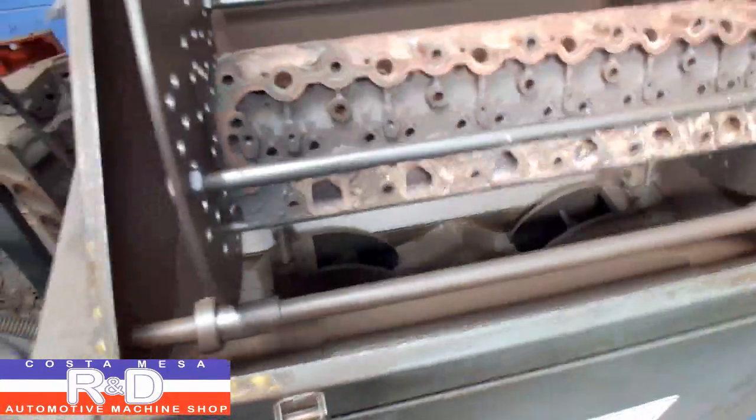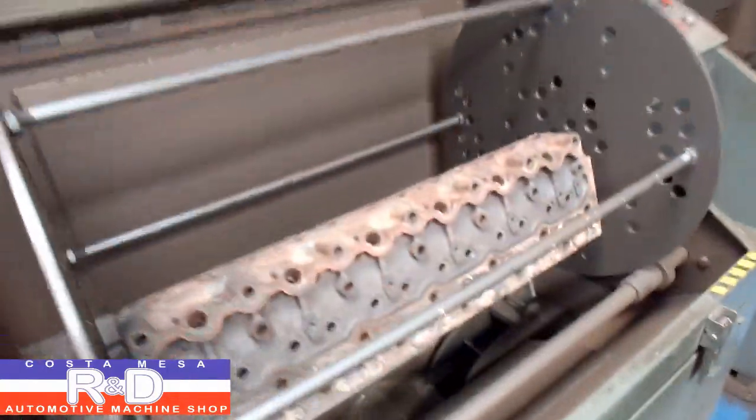Alright, well we've got it over here in the blaster. I'll go ahead and close this down and I'm going to run this for about 10 minutes.